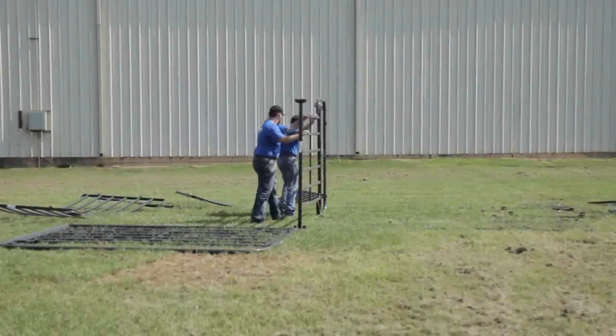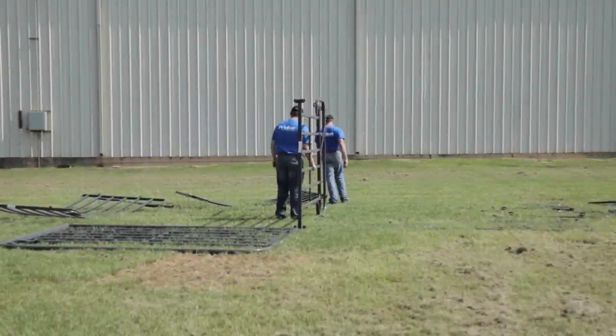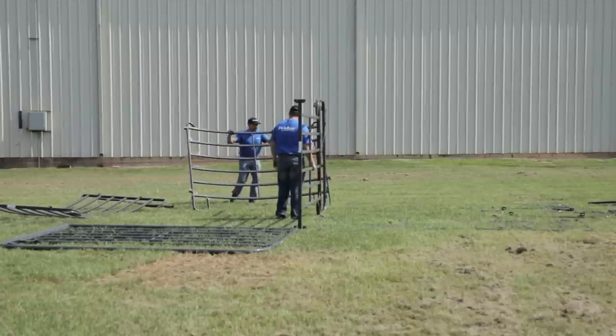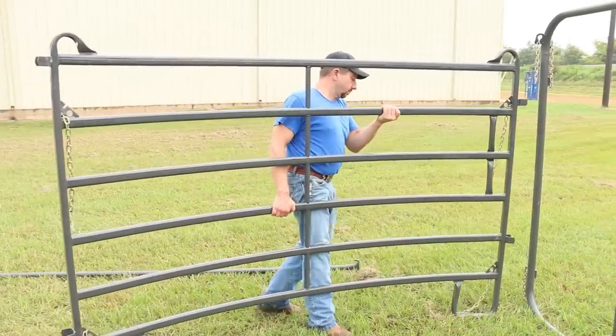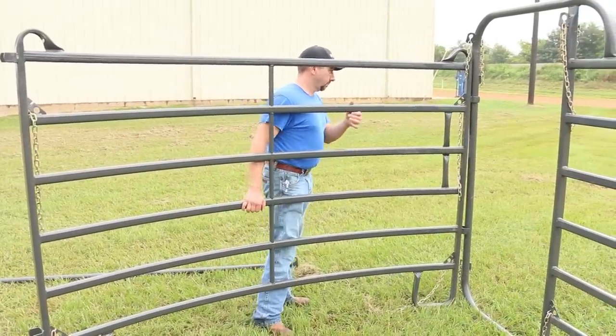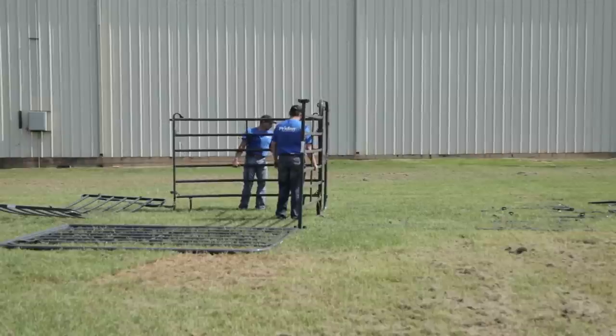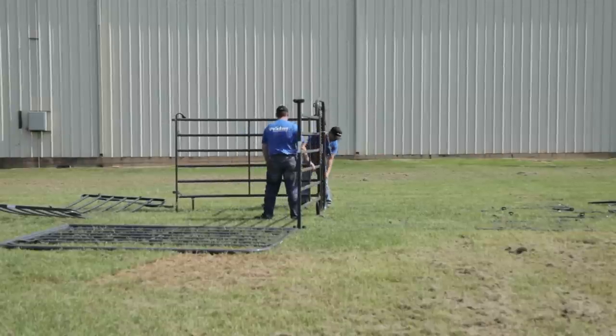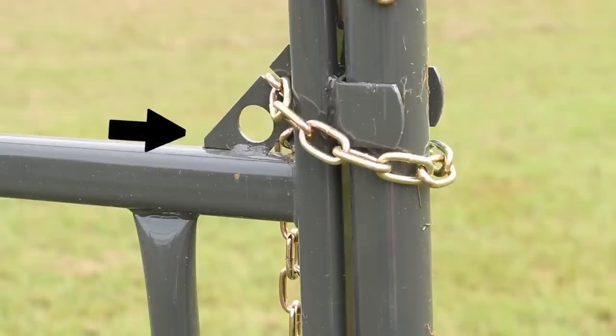Begin by standing up your panel with alley frame. Position this panel where you want your sweep and alley to sit. Have your friend hold this panel in place while you stand one of the curved panels up to the outside of the alley frame. Using the chains on the curved panel, connect it to the alley frame. This will be a temporary connection, so a single rack will do.